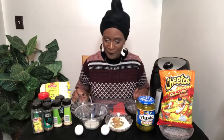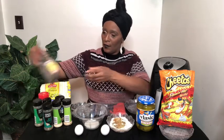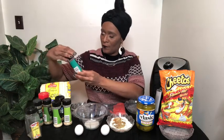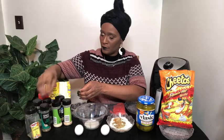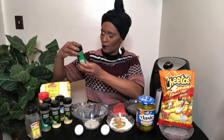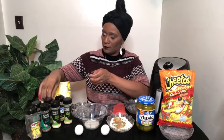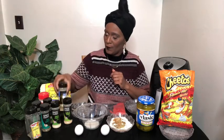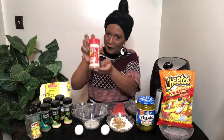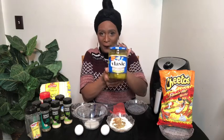So for my flour, this is what I'm putting in it — I have it already seasoned up as you can see. I have thyme, basil, onion powder, garlic powder, Italian seasoning, oregano, and lemon pepper seasoning along with cayenne. And I have the Vlasic pickles that she recommended.